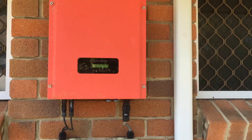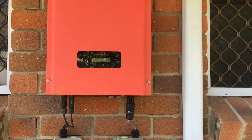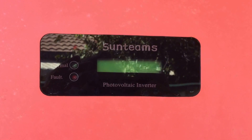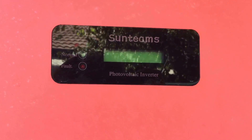Here we have a KL&E Sunteams 1.5 kilowatt inverter. This one's having an issue for the customer — as we look at the screen it's totally blank. There's no lights on, no fault codes, no normal run light, and nothing on the LCD either.